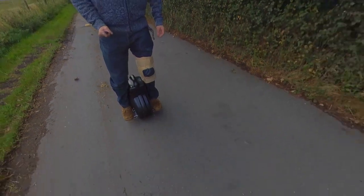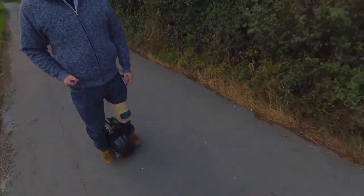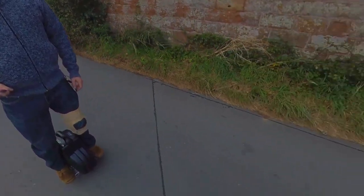So folks, that's how you ride an electric wheel — pretty straightforward really. Don't forget to use crutches, a walking stick, or two brollies to give you the support you need. Best of luck, and thank you.